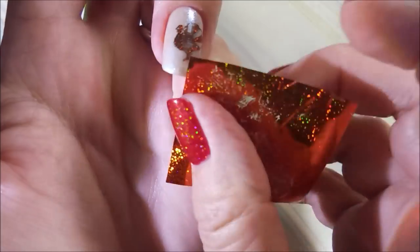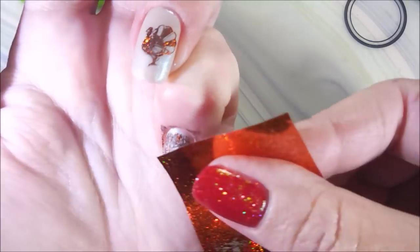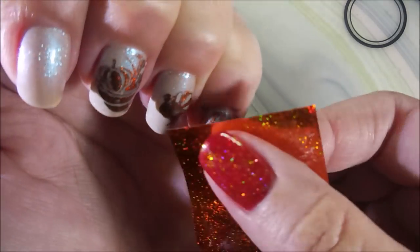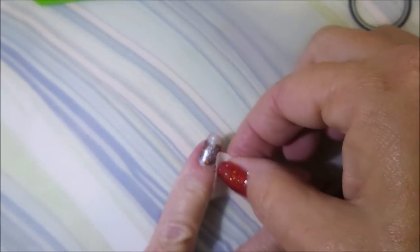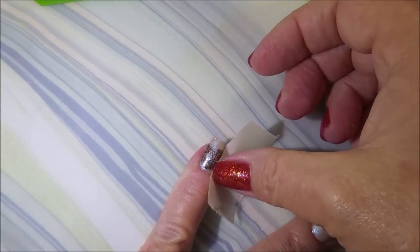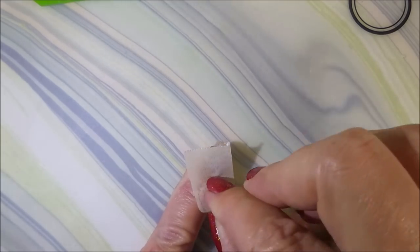Now Moira's got this in — I think — three colors: white, silver, and black. I just decided to use black today because I wanted to make sure that this popped; I want to be able to see the images. I also wanted to show that this Moira foil stamping polish comes up with the tape trick. At least the black one does. We'll try the silver one later but today I'm playing with this one.